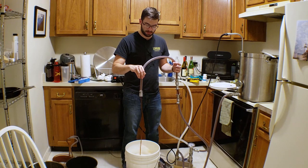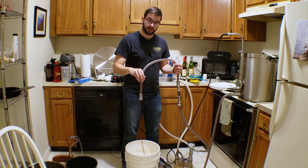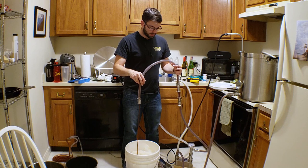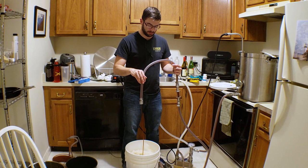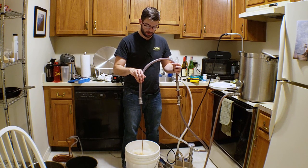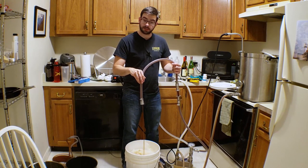After two or three weeks have elapsed, I'm going to take it out for a diacetyl rest, which is bringing it up to room temperature for two to three days to clean up the off flavor known as diacetyl. After that point, we're going to go ahead and keg it. Then I'm going to lager it in the keg for at least a month, maybe longer, maybe two months. This is a very strong beer — probably going to be near 8% ABV based on that original gravity. So it's important that we give it a long lagering period to reach its full potential before drinking it.